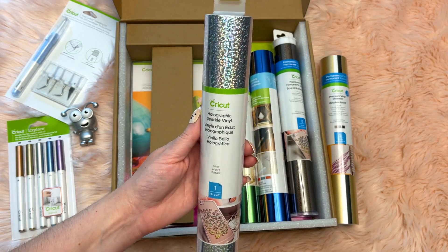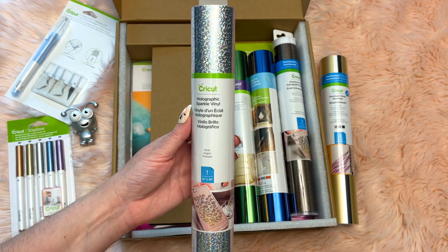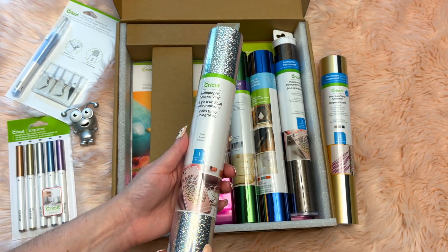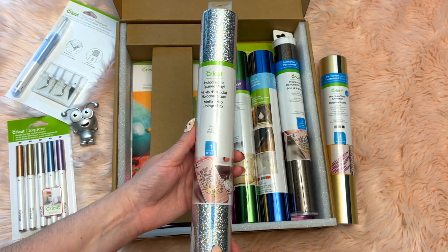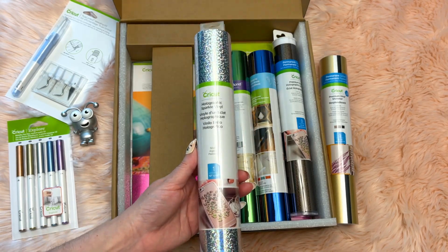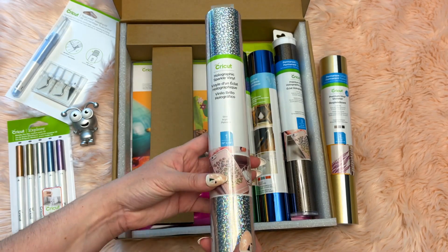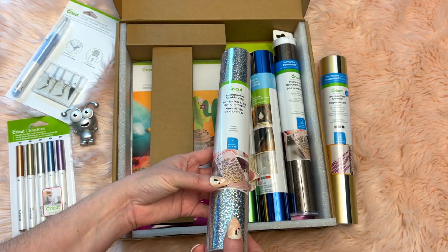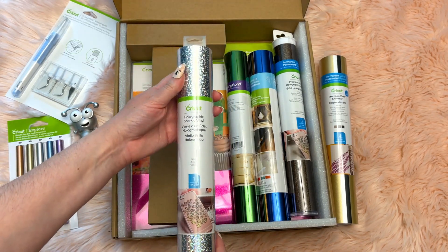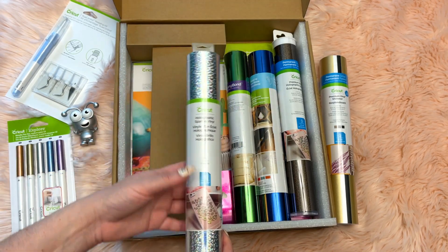The next one is the holographic sparkle vinyl in the color silver. If you have not tried holographic sparkle vinyl, it is so pretty. I would use this on anything I want to add a little fun to — holiday ornaments, vases, signs. It holds up really well outdoors too. I really love using this on pretty much anything; it would be really cute on custom water bottles.